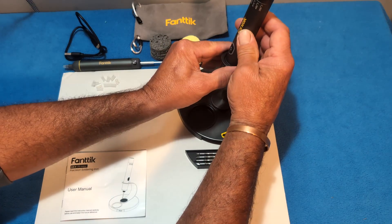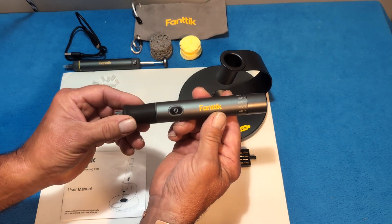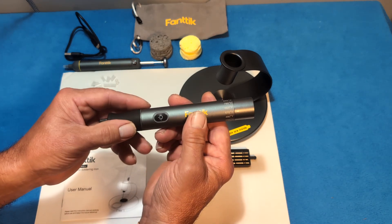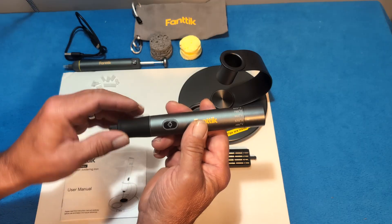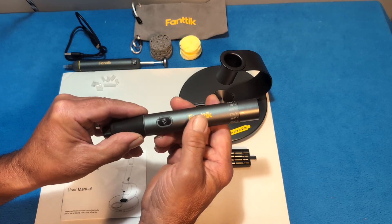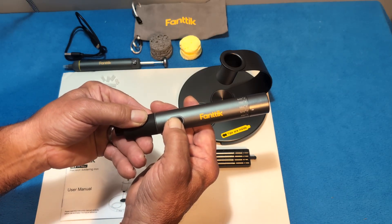Let's start with the soldering iron. It has a sleep mode — if you turn it on and there's no vibration for 15 seconds, it goes to sleep. After 15 minutes with no vibration it will actually turn off and conserve the battery. To turn it on, just press the button for three seconds.